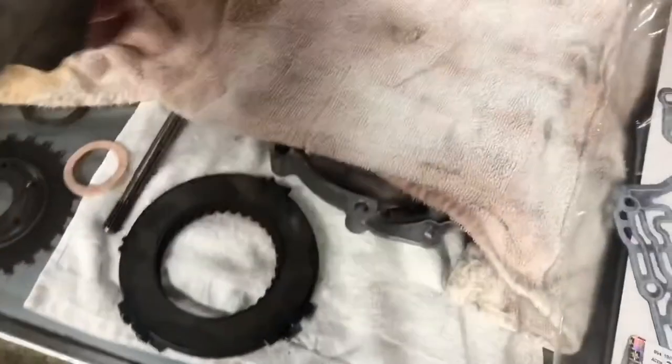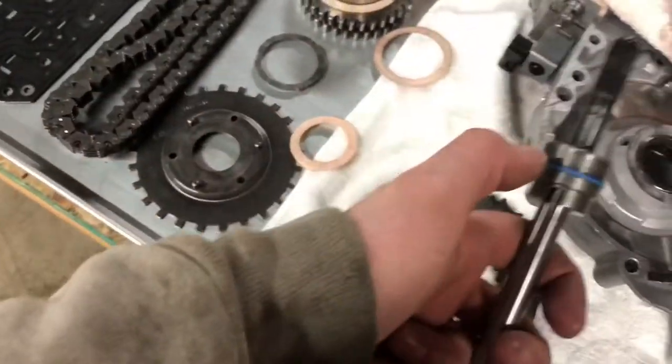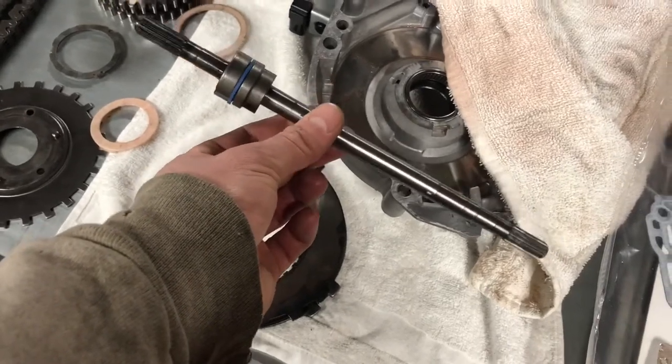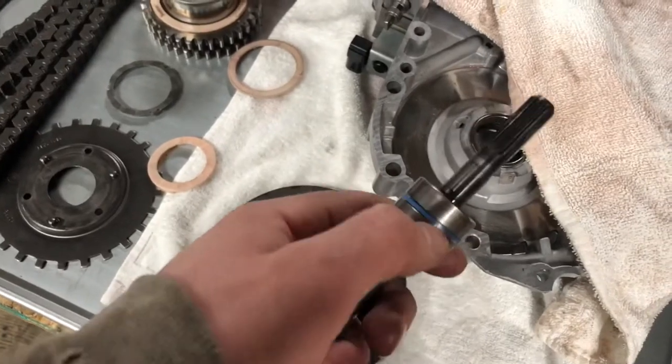We're going to clean that up and make sure we're all good to go. Oh, by the way, this thing looked good too — you want to check your Teflon seal. This is coming from the torque converter, driving the pump. You want to make sure that this is good to go.